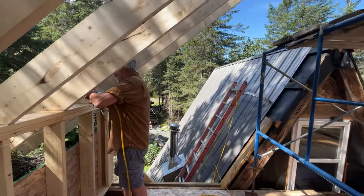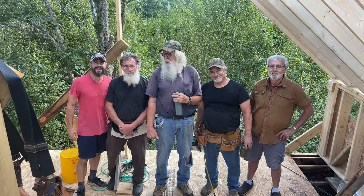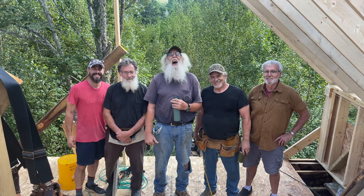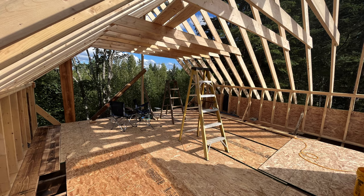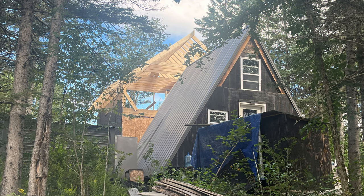Help us all grow — please share this video. Share the love. One hell of a job. We had to send our neighbors home; we didn't need any more help. We got the rest of the joists up, and my goodness — beauty.